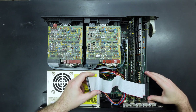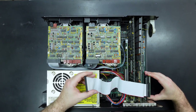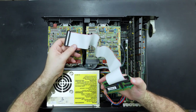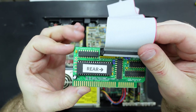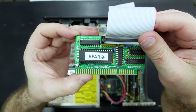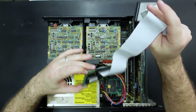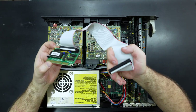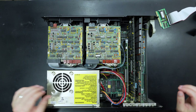Alright, this looks like an IDE adapter — let's pull this little guy out. It's an ISA compact flash adapter with the XT IDE universal BIOS. There's obviously no compact flash connected, so that's not going to do us any good right now.